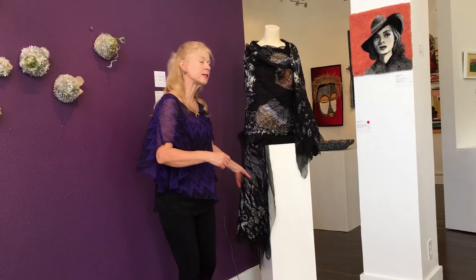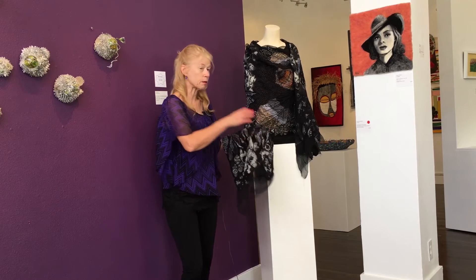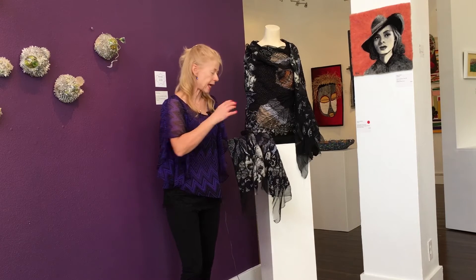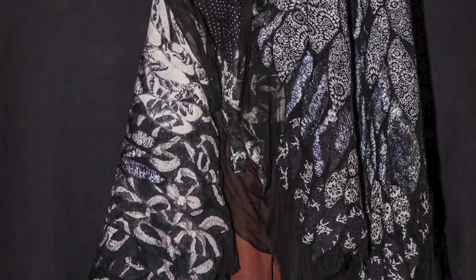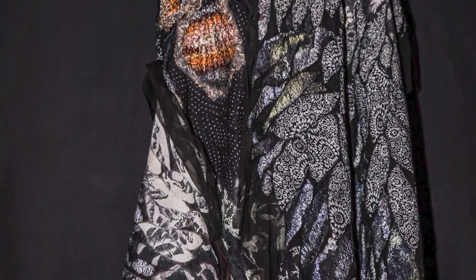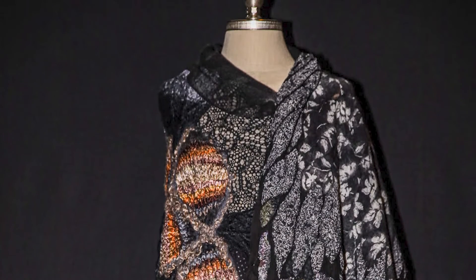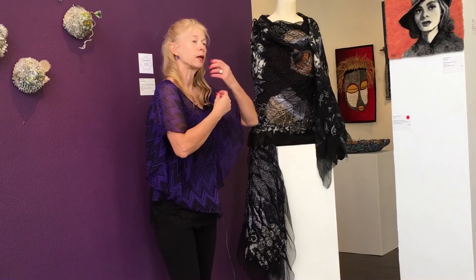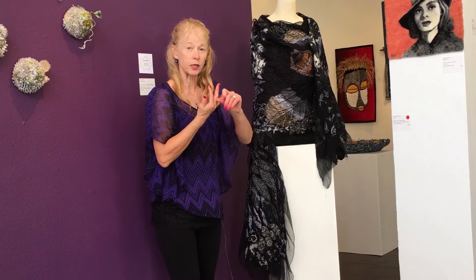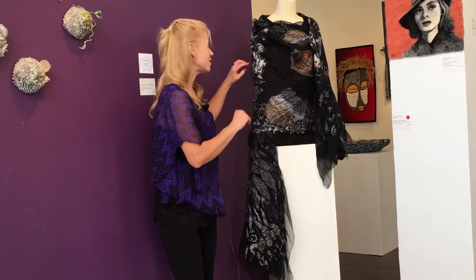I'm going to show you one more piece. This piece is made with vintage fabric — I take dresses, cut them apart, take all the nice bits out, add a layer of wool behind them, and use that same puzzle technique to piece them together and create the design. This is a large wrap that could also be a table runner, a tapestry, or used for a number of different purposes.